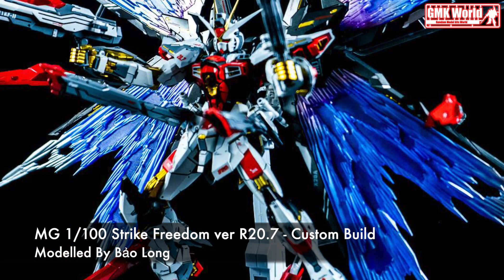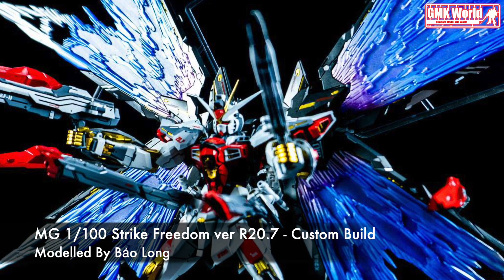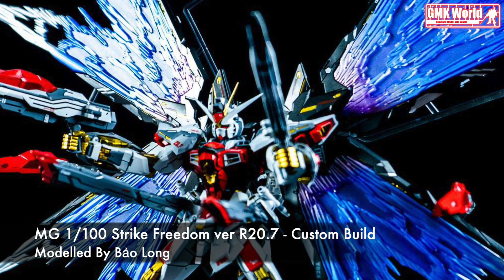Hi my friends and everybody. Welcome to GMK World Channel. Today we will show you Gundam plastic models, custom build by Bao Long.